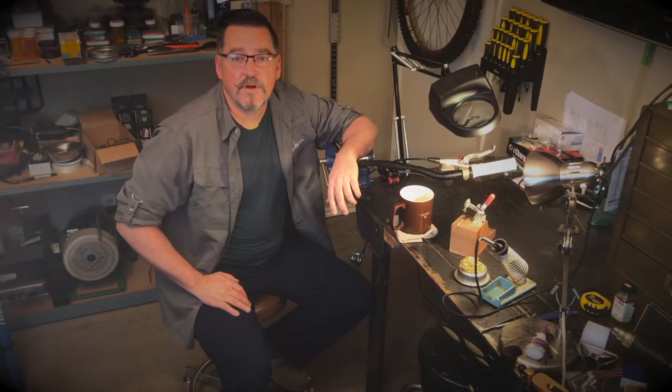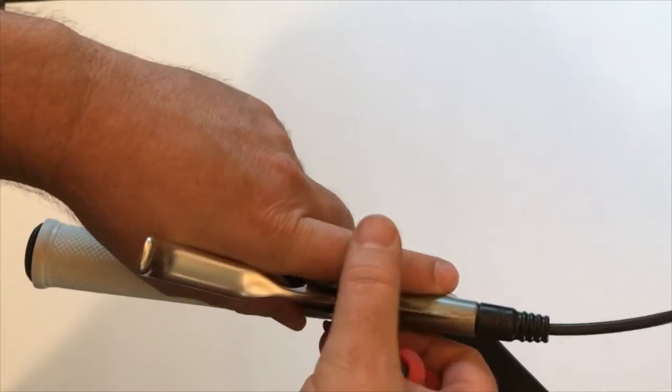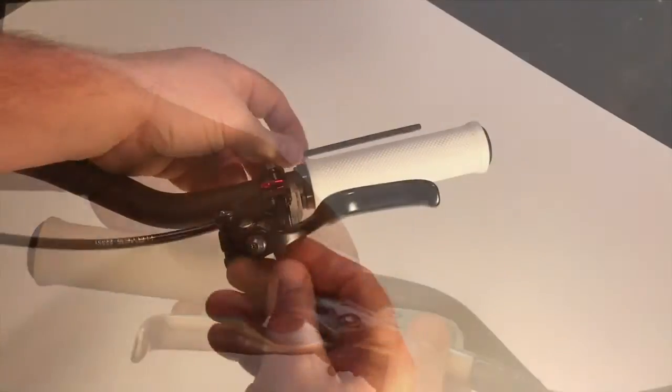It's easiest to work on the underside of the brake levers, so loosen and rotate the brake assembly so that the underside shows from the top.